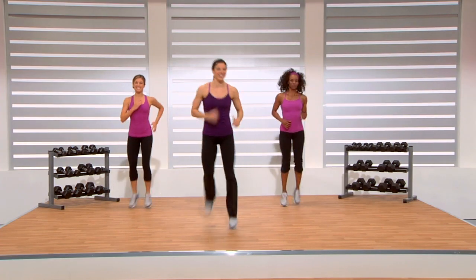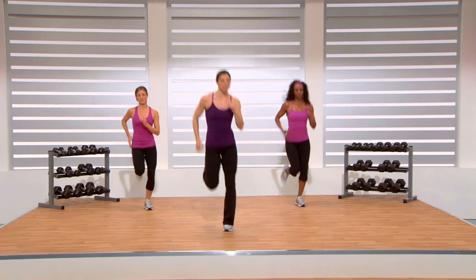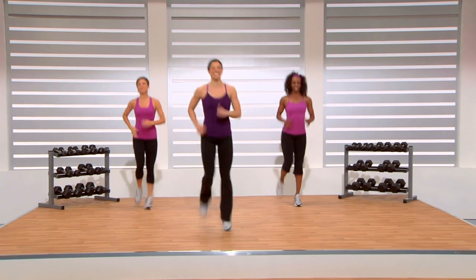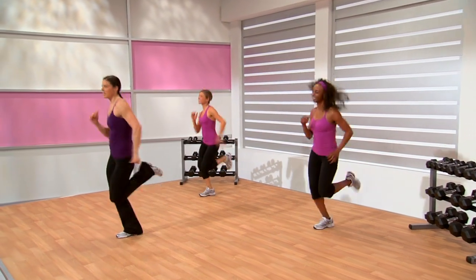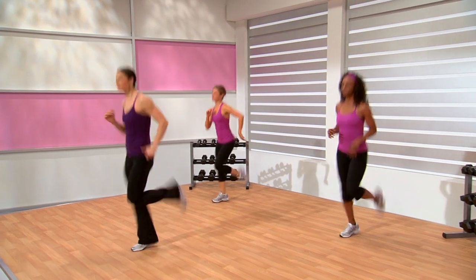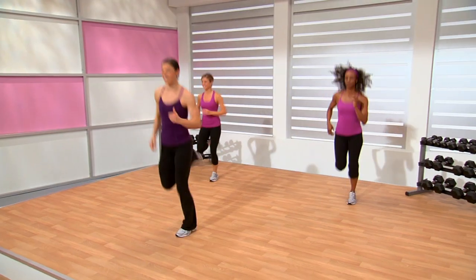Now jog. Notice a little bit more bounce to your step. Try to stay light on those feet. Land with those heels too. Bring the heels up towards the glutes. The bigger the step, the higher the impact, the higher your heart rate.